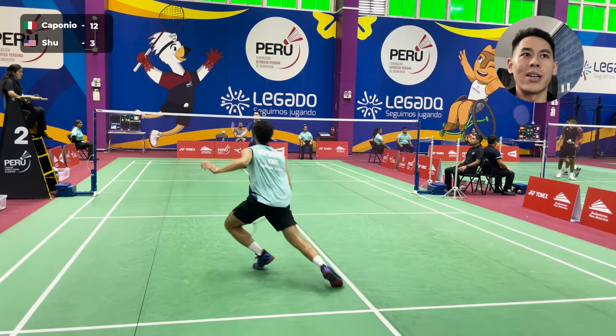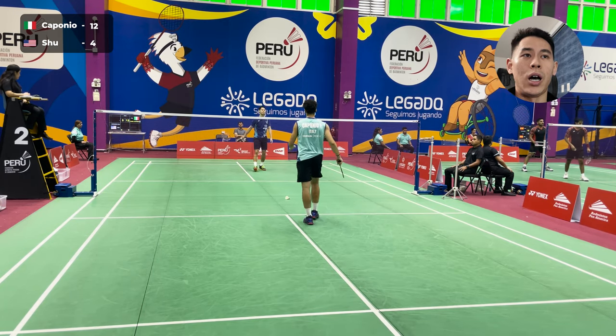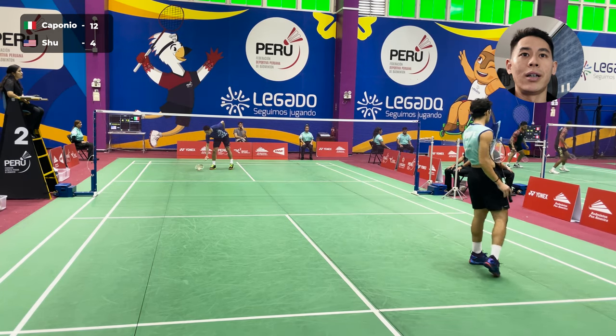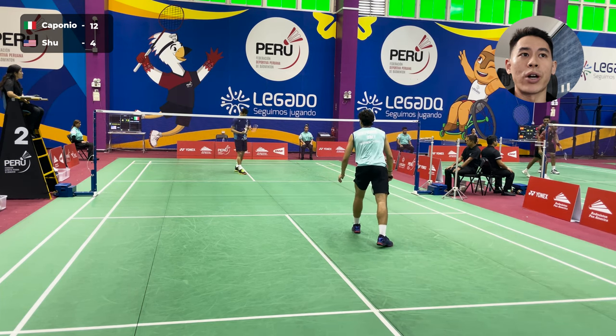A little bit more safe, more passive, playing more of a box game. And here I'm smashing a little bit more now. On that drive exchange, you see how on his second drive I blocked it, which was a little bit soft. So I do want to get into a drive game with him, but I also want to make sure that I am continuing to pressure with the drives.